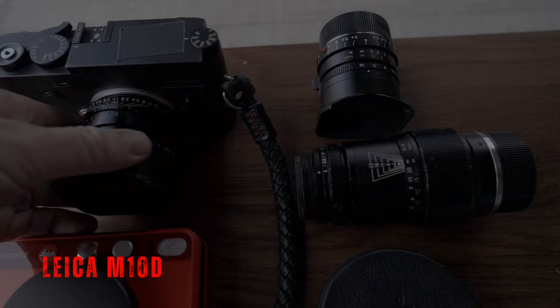Before I talk about the lenses, I'll quickly talk about my main go-to camera: the Leica M10D. Still using it after all these years, yes, still in love with a digital camera without a screen. Yes, I still don't think it's crazy — I just love the experience of using this camera.